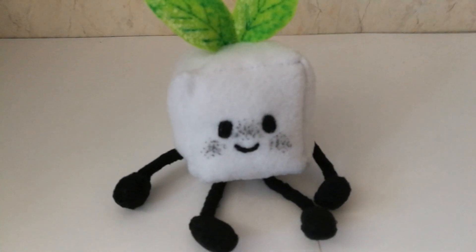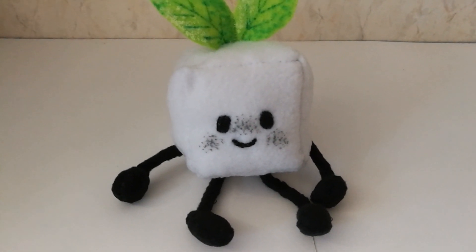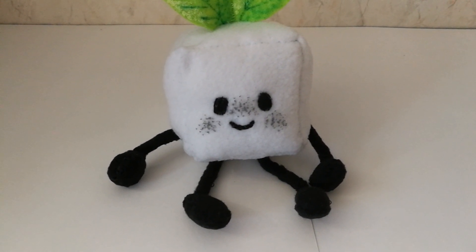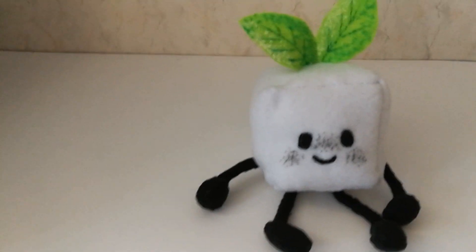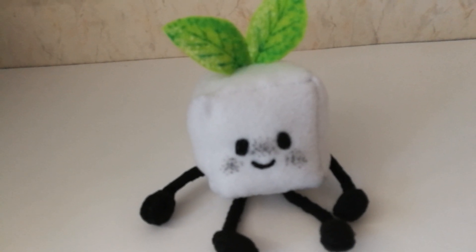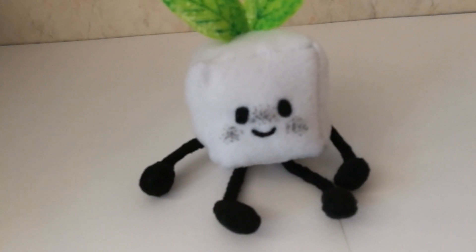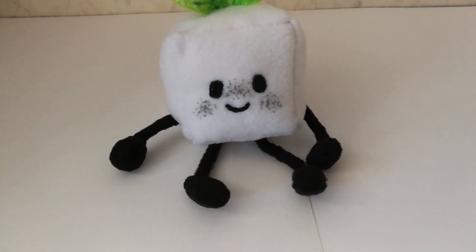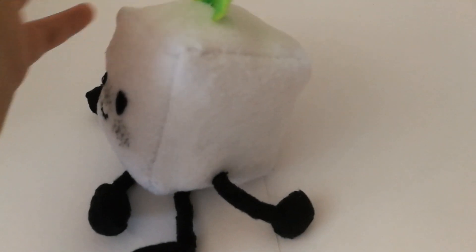I think it looks even better than I wanted. What I like about her face is that it actually looks like it has some expression. Even though I really like the Fiery and Fiery Junior plushies, I have to admit I don't really like their faces — there's something weird about the smile, it doesn't have an expression. Meanwhile the Pen plush and the Woody plush have some expression, and when you make them they look even better.